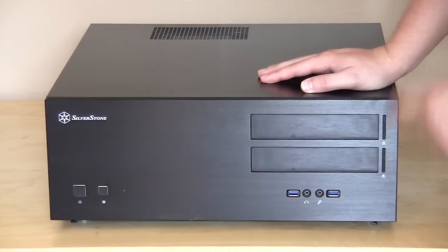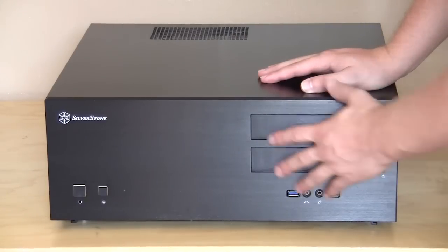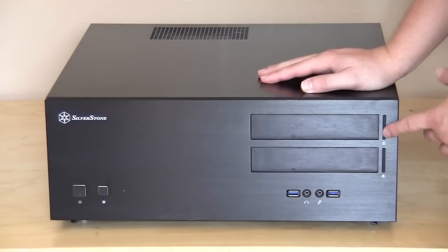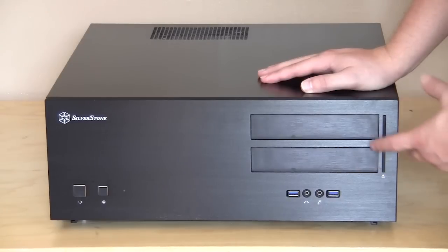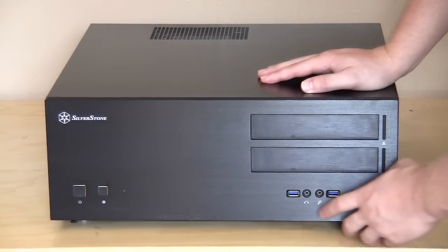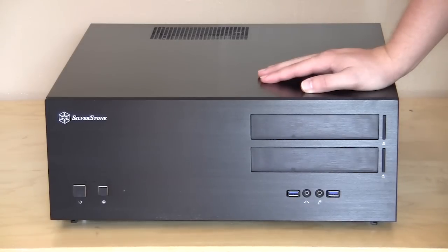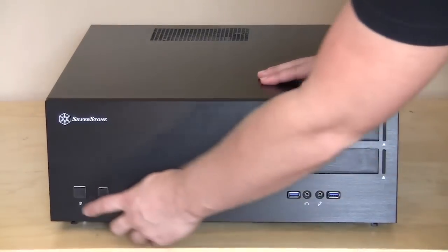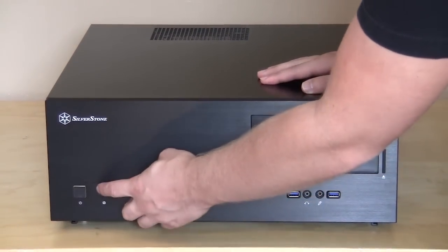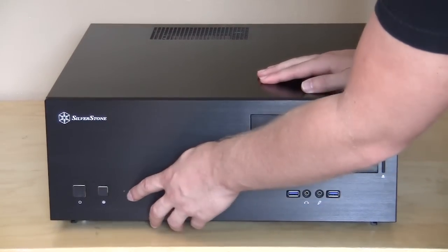You have two optical bays right here and they have covers, so when you install your drive you're not going to see the front of the drive — it's going to look exactly like this. You have two buttons here that allow you to open your drive without hitting the button on the drive itself. Below here you have your headphone jack, microphone jack, and two USB 3.0 ports. Moving over here you have a nice Silverstone logo, your large power button, a reset button, and your hard drive activity LED or power LED.